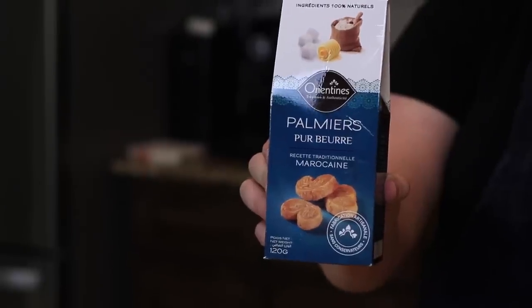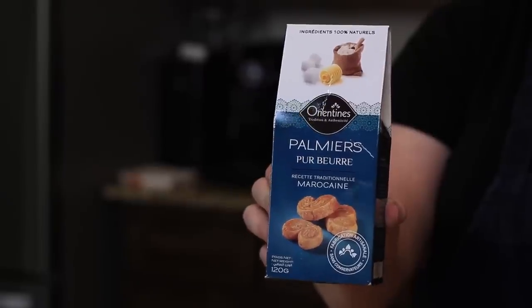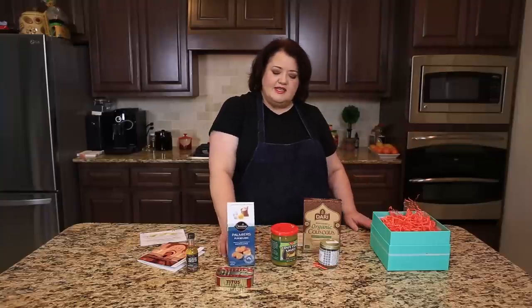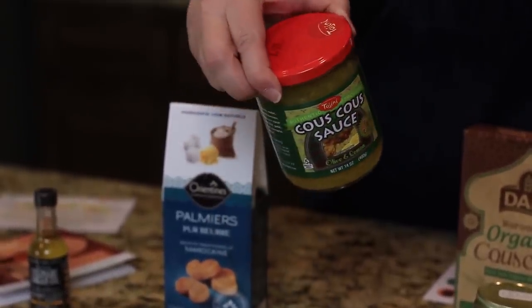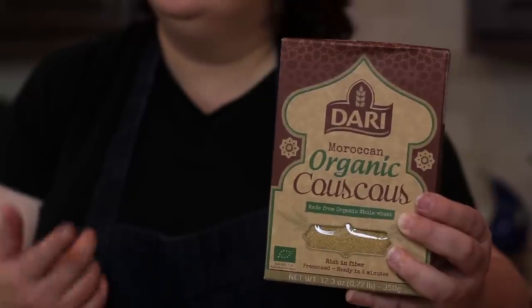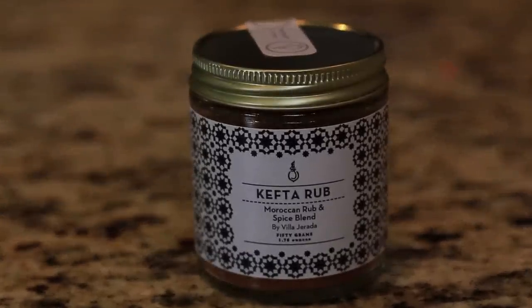We also have something sweet — these lovely French-inspired cookies. After all, this country was Marrakesh or Morocco, which has a lot of French influences, so we have these delightful buttery cookies to try. The next thing we have is a couscous sauce — something to serve with couscous, and this looks really, really good. We also have some whole wheat couscous; it makes a great side dish if you've never tried it, and this one has the benefit of being organic. And we also have some meat seasoning that you can put on chicken or beef.